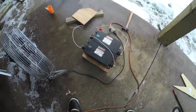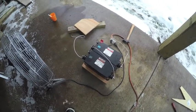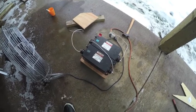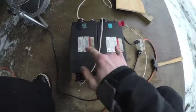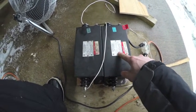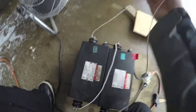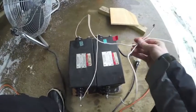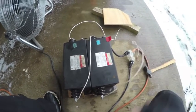Hey guys, this is Calvin. This video is the sequel to the first Lichtenberg wood-burning video that I made. The only difference is that now I have two neon sign transformers. Each one is at 9,000 volts. I hooked them up in series so that in between these I got 18,000 volts. We'll see what happens — I think it will make a cool design.